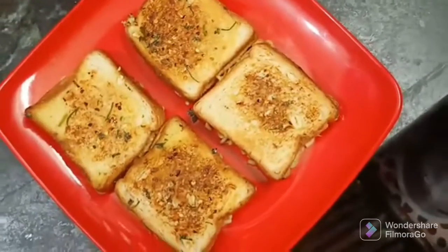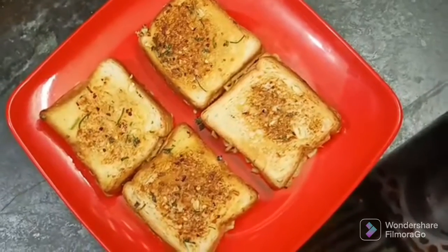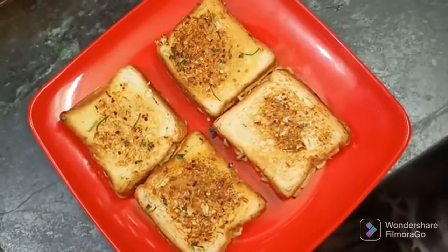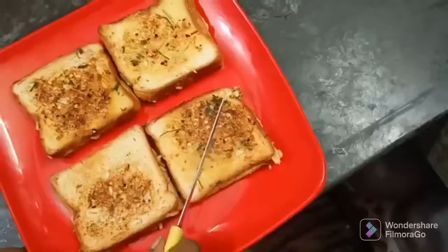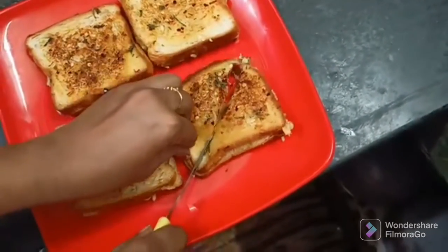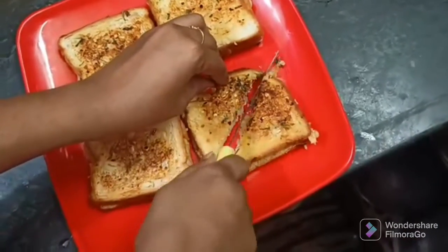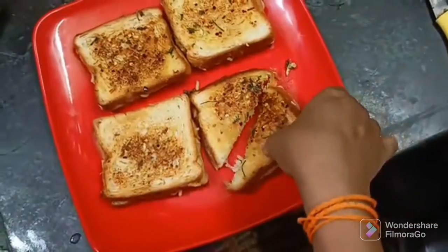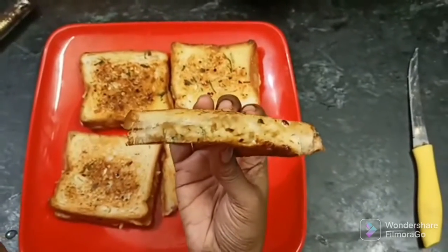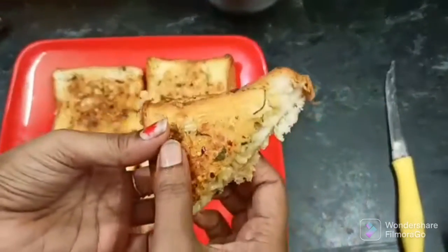Cheese, Garlic, Stuffed Maggi Bread is ready! I am going to cut it. There is a lot of stuffing and cheese inside.